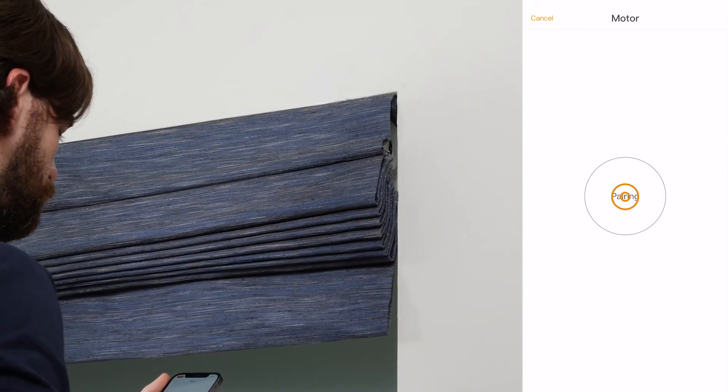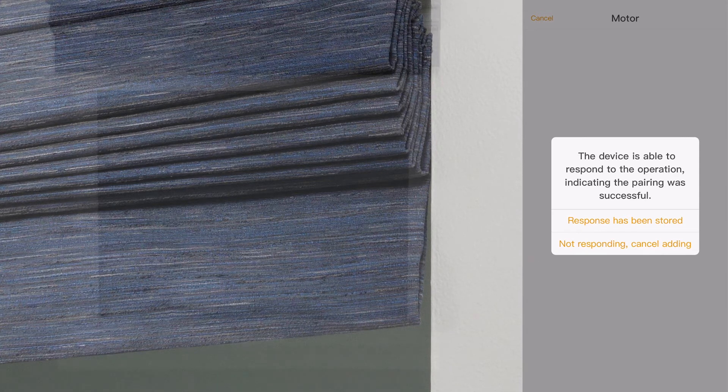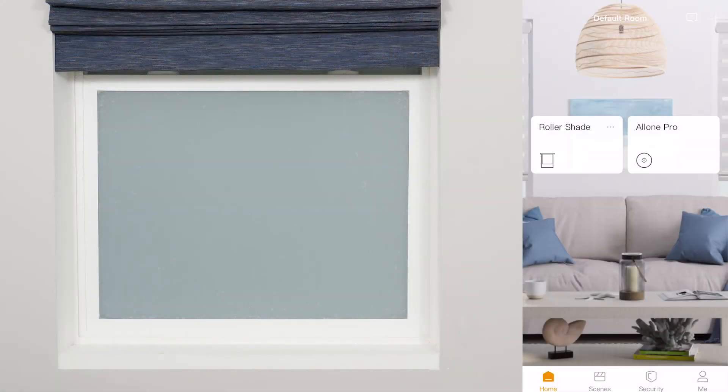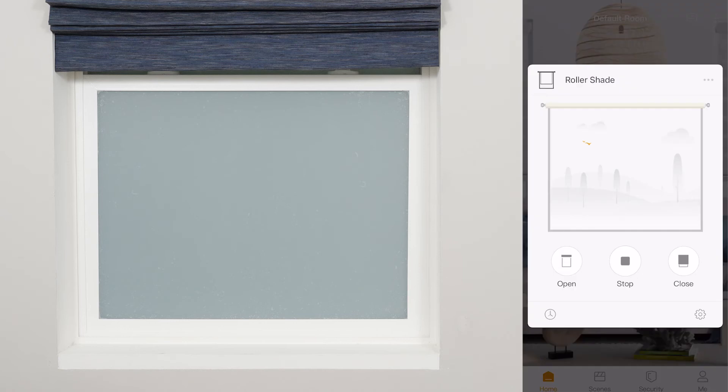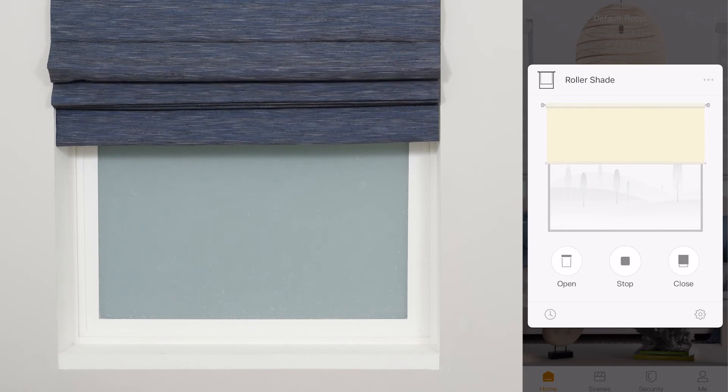When the shade is successfully added to the app, the shade will jog again. Choose 'Response Has Been Stored' when the shade is added to the app. If you did not see the shade jog as described, select 'Not Responding Cancel Adding' and then repeat this step. On the home screen, select the shade you've just added and test to make sure it operates as expected. If you have additional motorized shades, pair them to the app before you proceed.